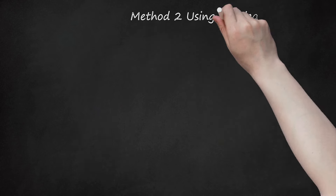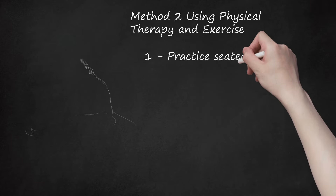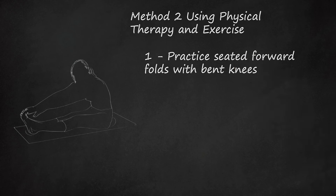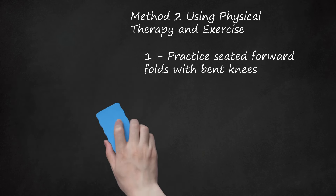Method 2: Using Physical Therapy and Exercise. Step 1: Practice Seated Forward Folds with Bent Knees. You can do certain yoga poses to help treat your SI pain, such as forward folds with knees bent. Doing forward folding poses on a mat sitting down can help to unlock the SI joint and release any stress or discomfort in this area. If you are new to yoga, you may watch videos online that demonstrate certain poses or take a class that focuses on addressing lower back issues, including SI joint pain.